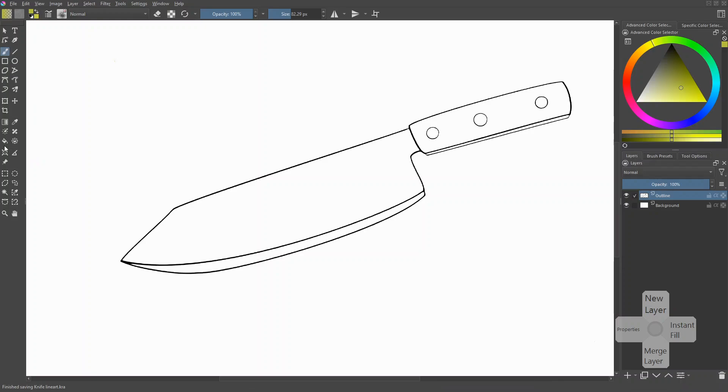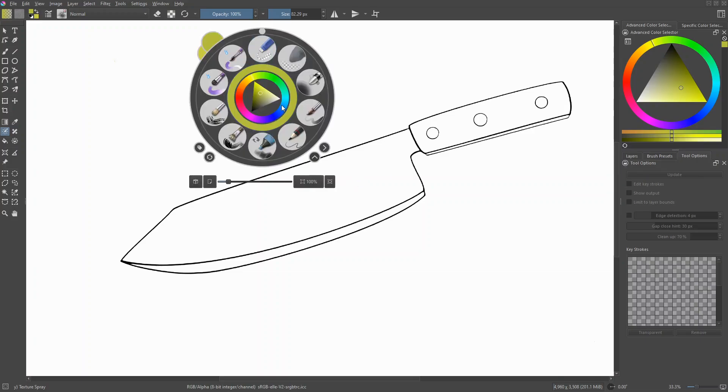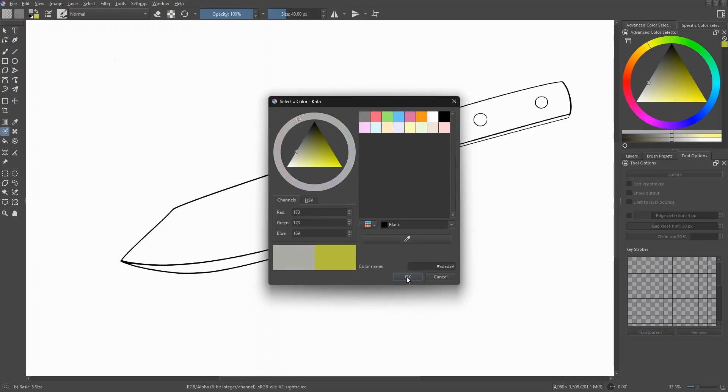With that out of the way, let me show you how to apply this to your illustration. To activate the colorize mask — which is the name of the technique — select your outline layer first, then click the colorize mask tool. Go to the tool options to verify the tool is selected, and you should see a box that looks like a checkerboard. The mask is not active just yet. First, make sure you're using a solid brush, otherwise this will not work. I typically use the basic 5 brush.